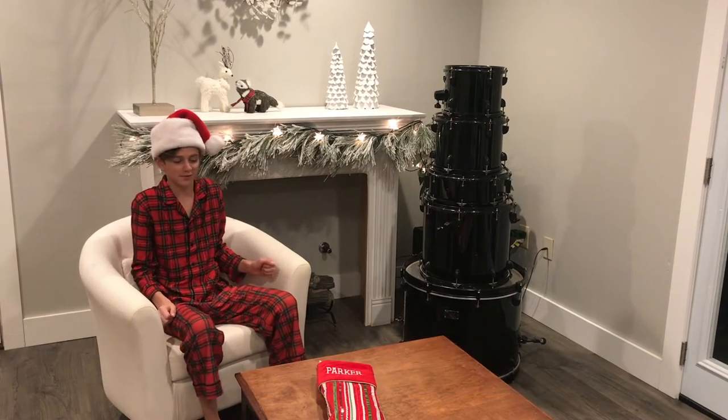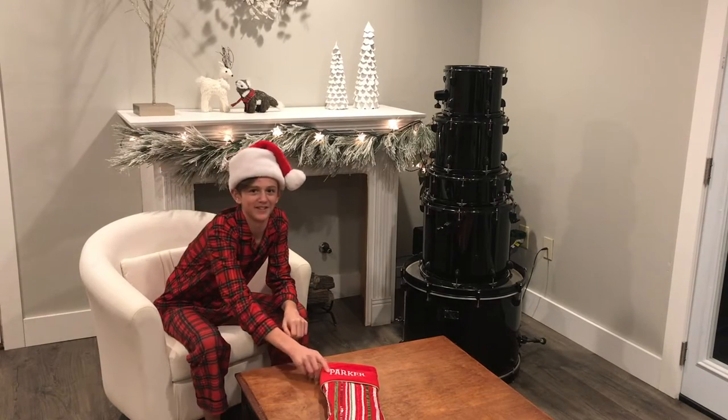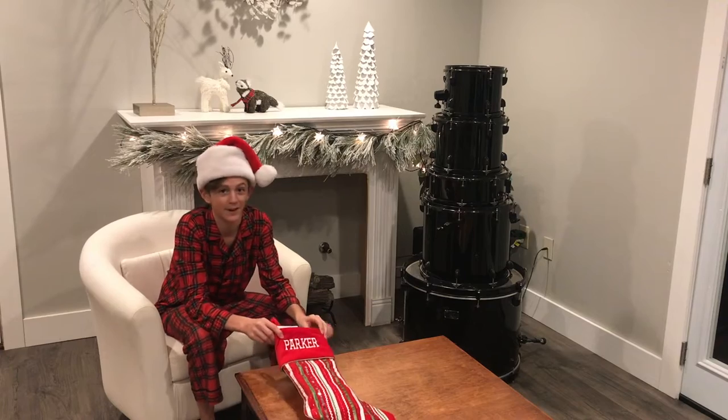We just got done shopping. We got stocking stuffers for Parker and we ended up with eight items for under ten dollars and we'll give it to him shortly. I'm all dressed up in my Christmas PJs and I'm ready to see what Dad and Rylan got for me in my stocking.